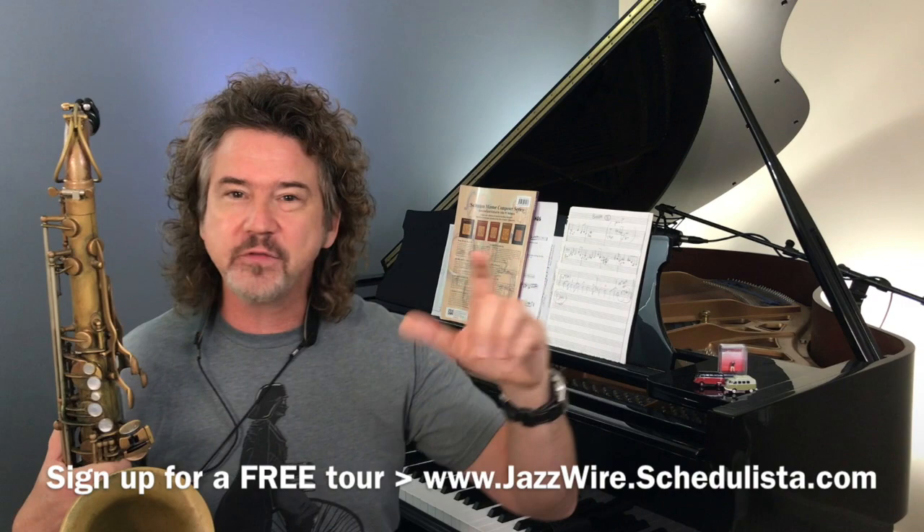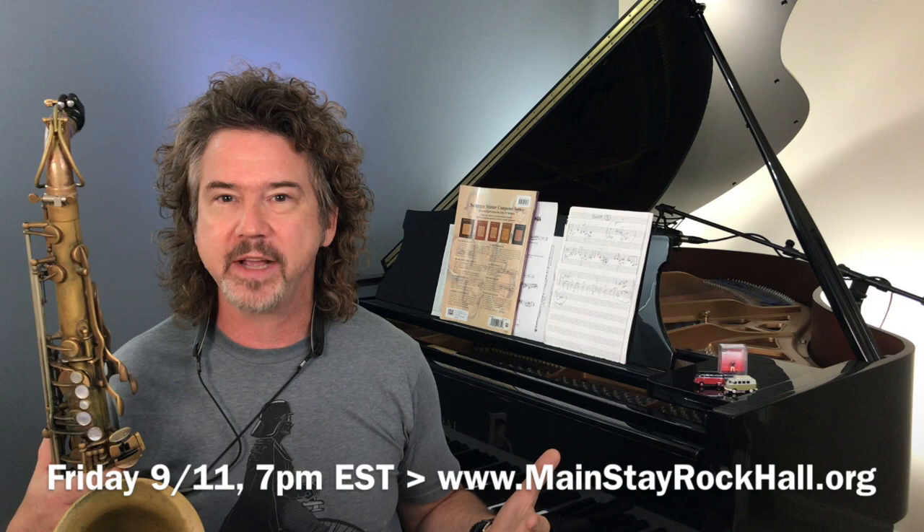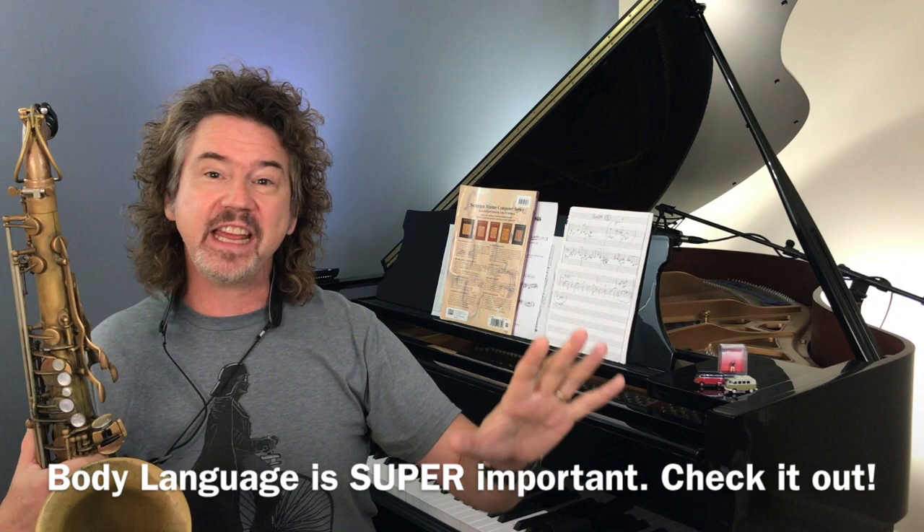There are sort of two things going on. When we're playing live, a really big deal is what's going on with body language. One of the ways I let people know I'm ending my solo — I might take half a step back. I'm not aggressively moving forward, I'm moving back. I'm receding into the band, physically.